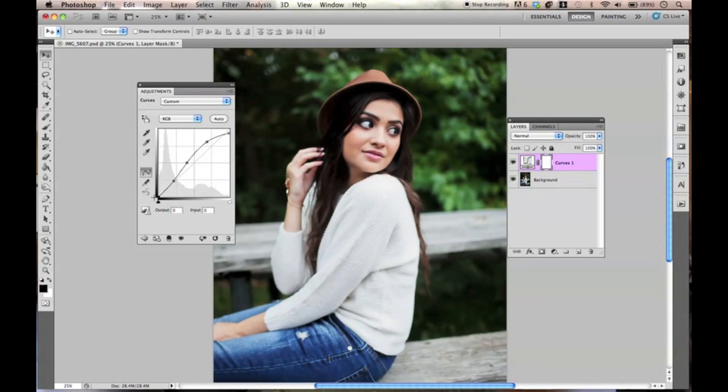And as you can see, I got rid of the black, so I just hiked up this bottom point. If you want it to be more vintage, just bring up this bottom little dot right here. Now we're going to go from RGB to red, and then we are going to make a point right here. We're going to bring up this little red dot over here.